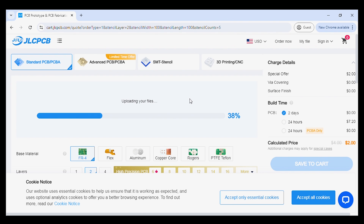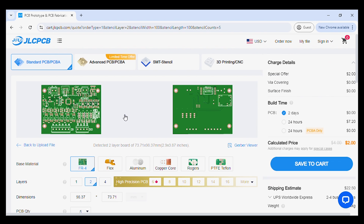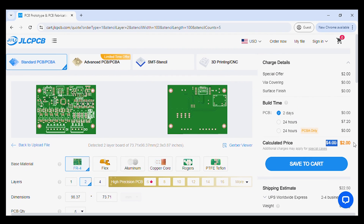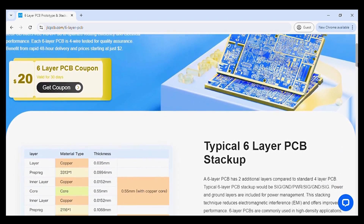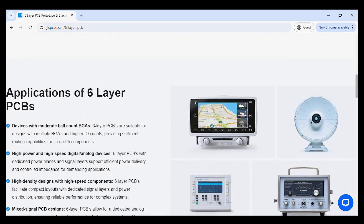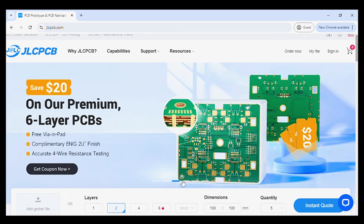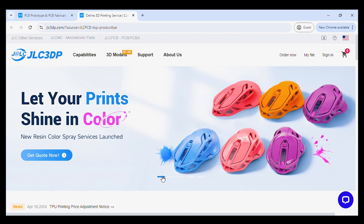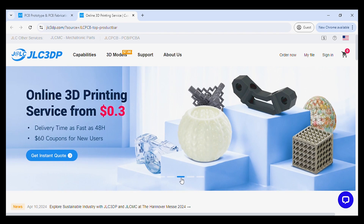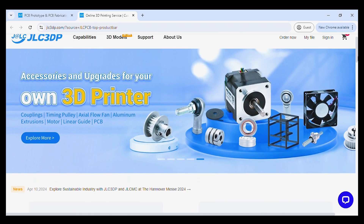JLCPCB is my favorite PCB manufacturer because JLCPCB offers low rates for high quality PCBs with very fast turnaround time. Not only 2 or 4 layers — JLCPCB also offers 6 to 20 layer PCBs. Stacking techniques in 6-layer PCBs can reduce electromagnetic interference and hence improve the performance of the PCB. JLCPCB also offers 3D printing and CNC machining services. If you have any requirement for PCB, 3D printing, or CNC machining, just try JLCPCB — very affordable rates and very fast turnaround time.